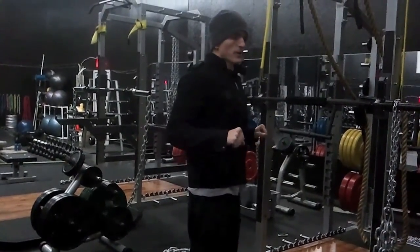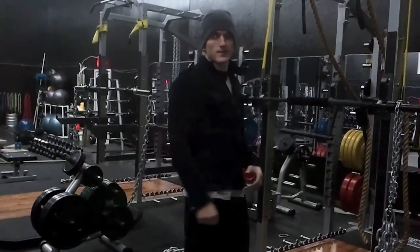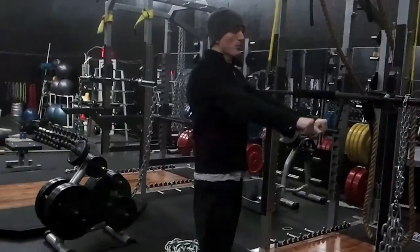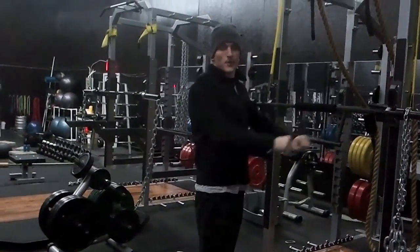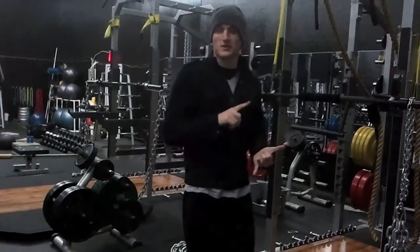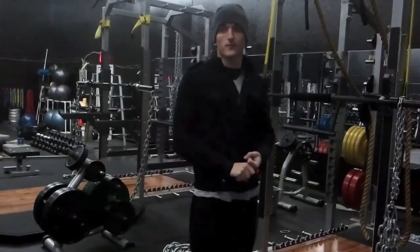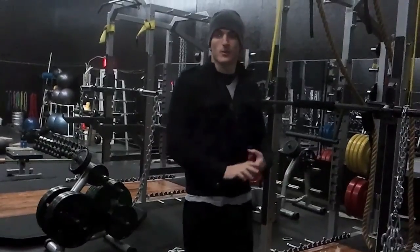The faster you try to accelerate the bar, the more time your body spends trying to decelerate it. Your brain thinks: I don't want to go from a thousand miles an hour to zero in a split second — that's going to be rough on my joints and tendons. So as you press, your brain sends signals to slow things down. That slowing-down point is what makes you slower, creates sticking points in your lifts, and really hinders your ability to accelerate when actually performing on the field.